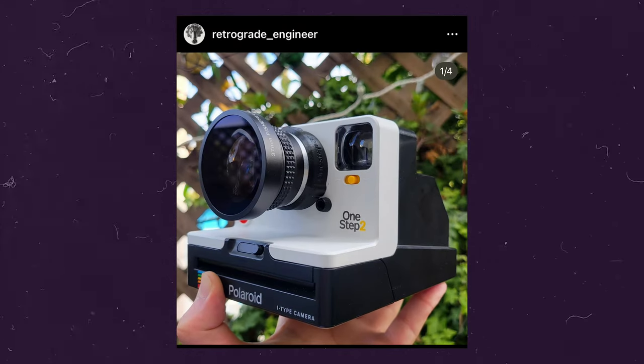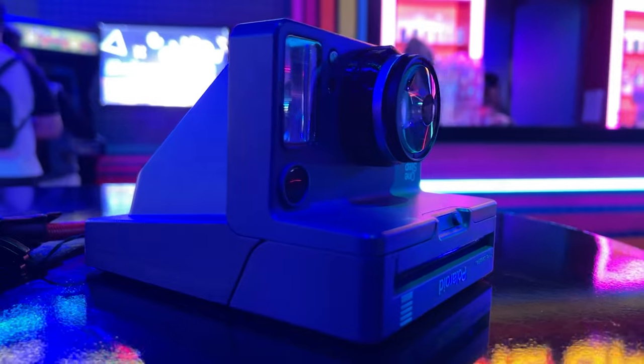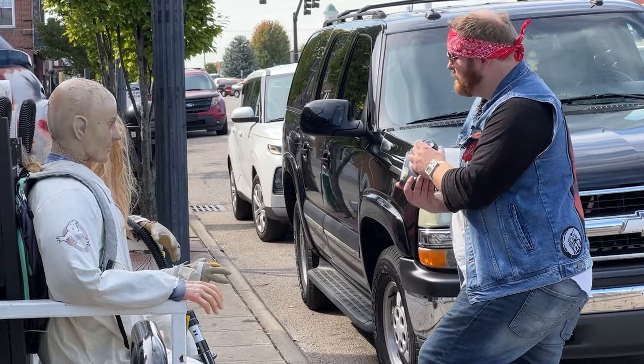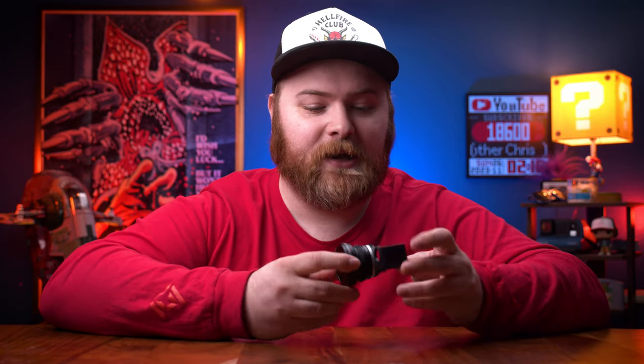Next up: lenses. Earlier this year a Retrograde Engineer sent me a bunch of his stuff — I've actually been using his stuff for a long time. This is the SX-37 lens mount for SX-70 cameras. It has a 37mm thread so you can thread on lenses. This year he implemented extra adapters for Instax cameras and other Polaroid-type cameras, which is really cool. They come in and out of stock, and he even has some extra fun stuff coming soon. You get some really sweet shots with these lenses and adapters — check the link in the description for the full video.